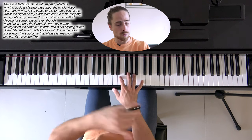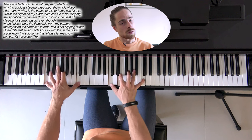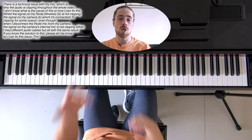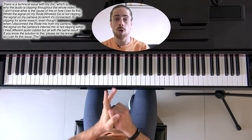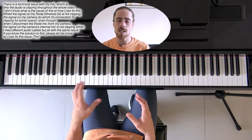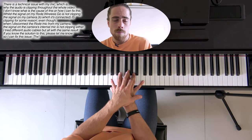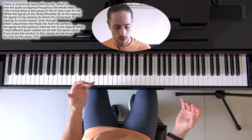Or you can go the other way, from upwards to downwards. So you have those options too when it comes to arpeggios. When I give a tutorial on how to use your pedal, it's not really necessary to hold the keys down because the sound will go on no matter what.